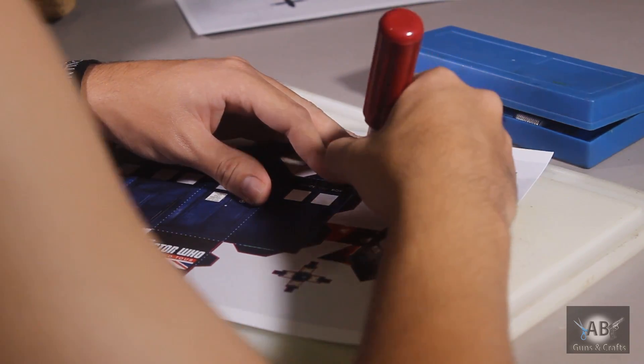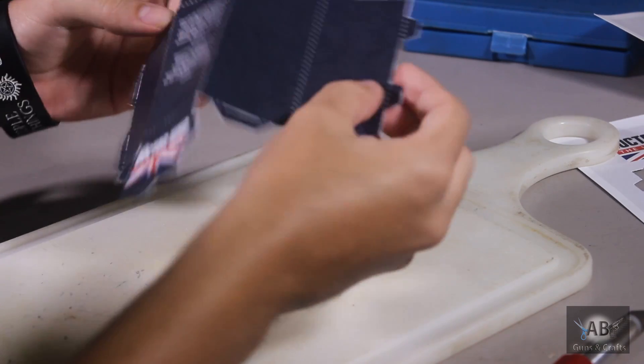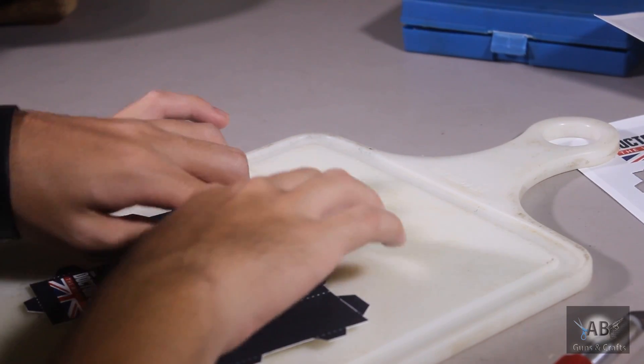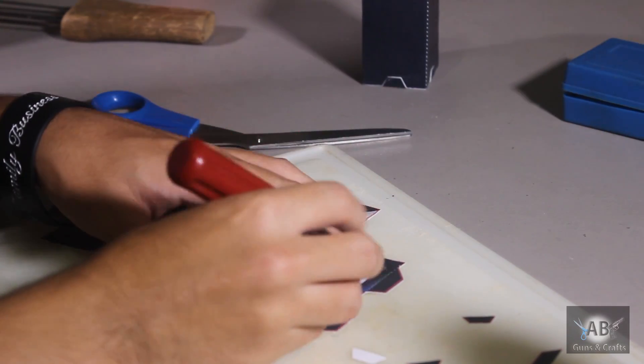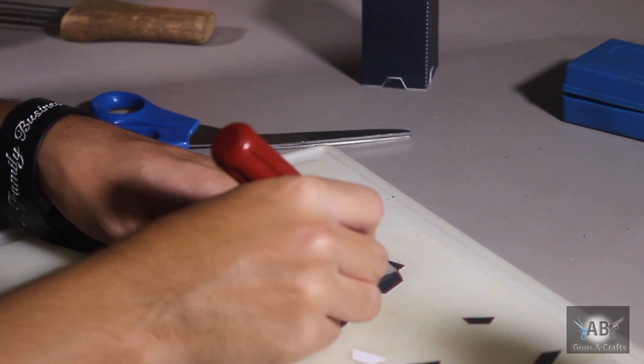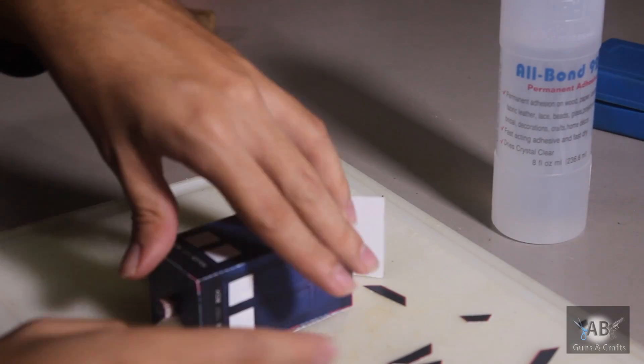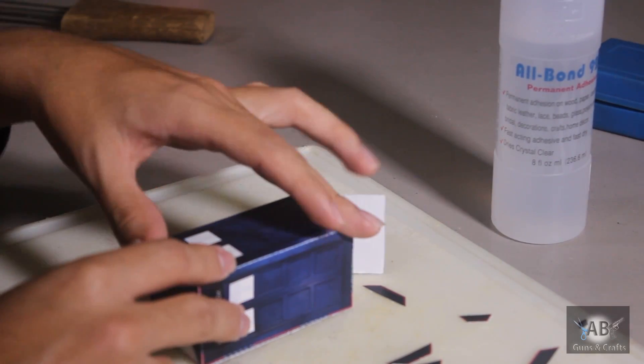Trace the pattern with the exacto knife or scissors and be careful what you cut. First complete the inside of the TARDIS, then proceed to making the outside pattern. You don't need the flaps so you can cut them off. After you finish gluing the inside together, glue the outside all together.